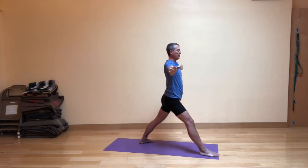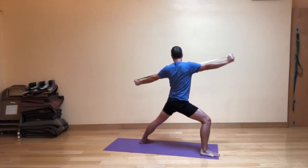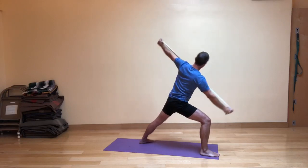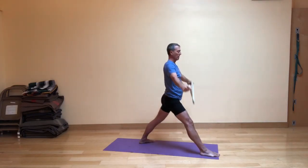Inhale, tension on the strap as you bend your front knee. Exhale, rotate a little bit to your right. Inhale, swing back around to the left. Exhale into Reverse Warrior. Inhale into this modified version of side angle. Exhale, come up and around. Inhale, straighten, and exhale lower.